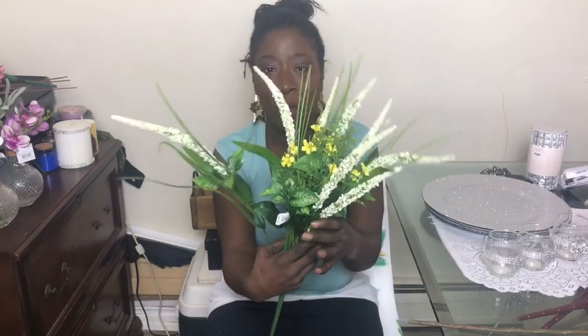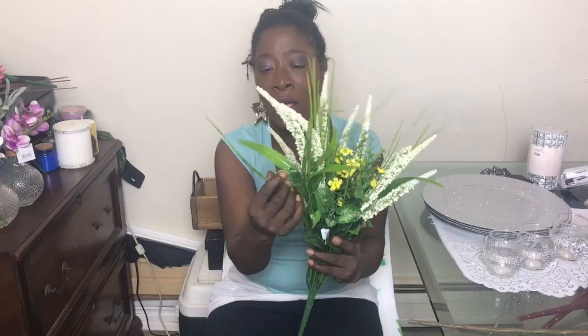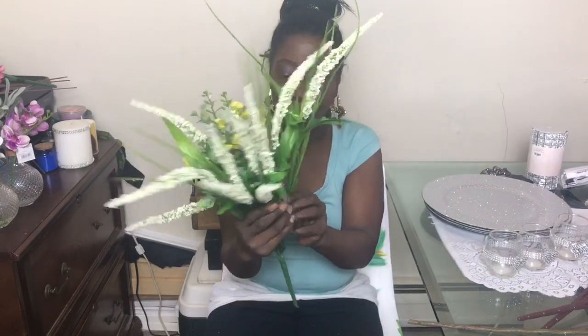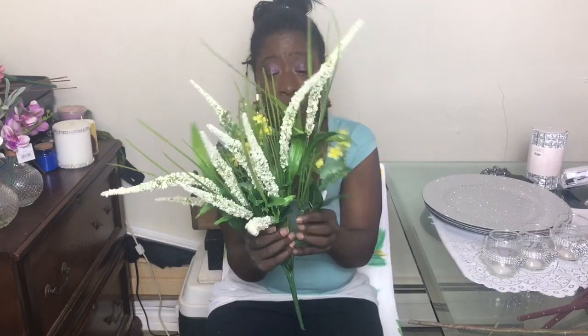I'm going to be doing a DIY with this one — it's going to look gorgeous. It has a nice spring-summer feel with beautiful yellow flowers in the middle, long stems, and I love the different textures of the leaves. These were also 17.99, at 60% off.